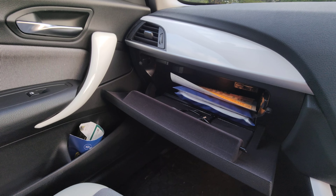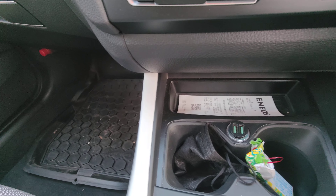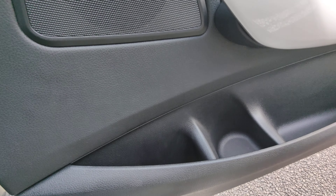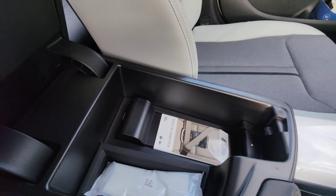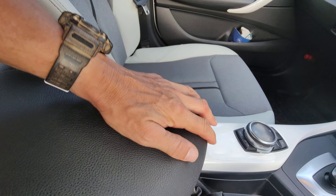There's a tiny glove box — you can get a few bits in there — and door pockets, though you're not going to fit big things, just small bottles. There's also a little pocket in here to hold a couple of bits and pieces. The armrest is adjustable so you can bring it out a bit further if you want.